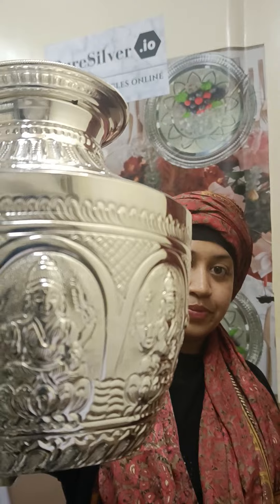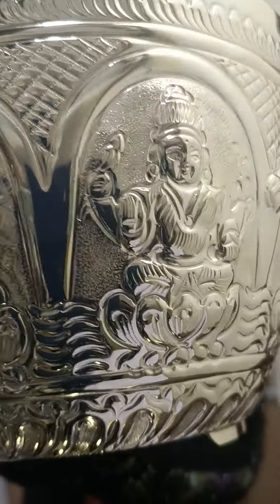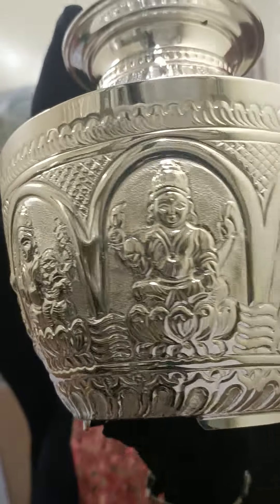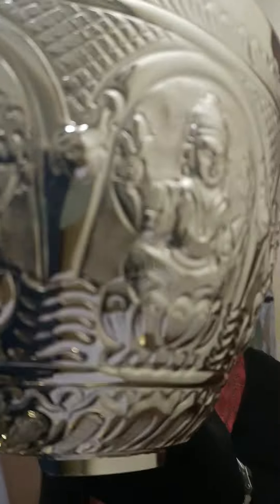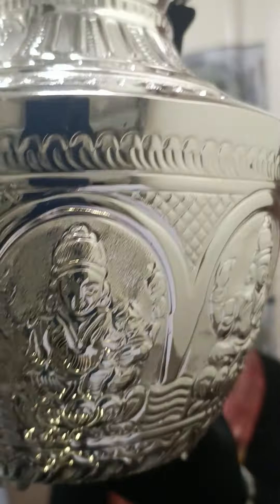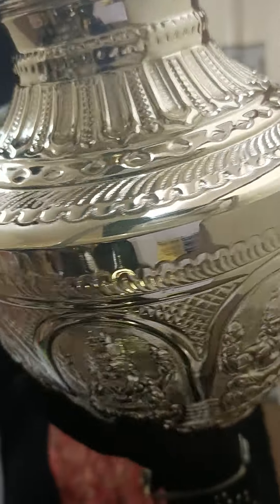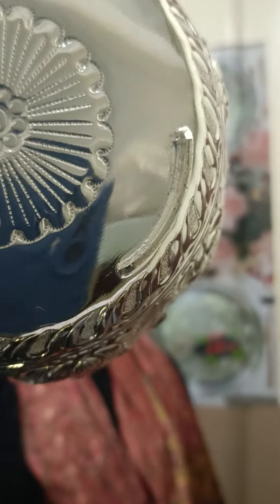The third size is 680 grams. It's 8 and a half inches from top to bottom, finished with a floral mortar for the base.